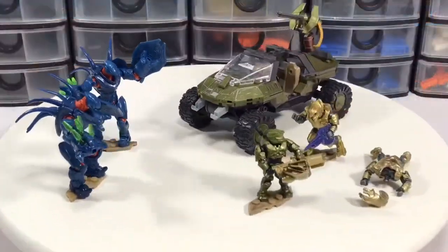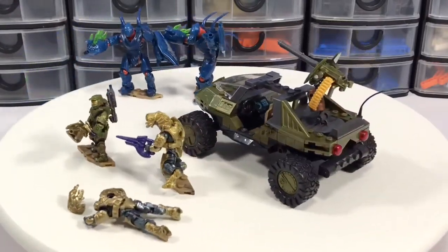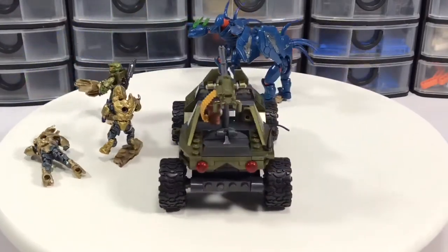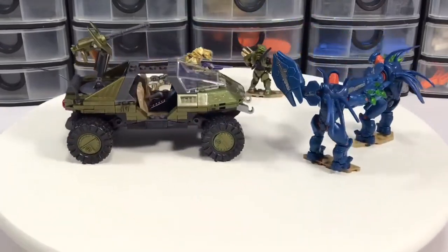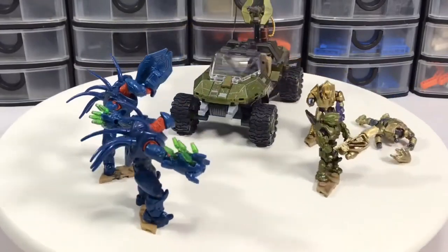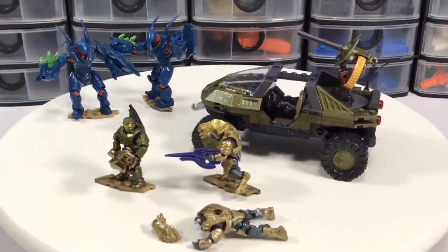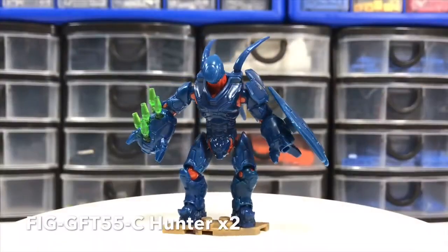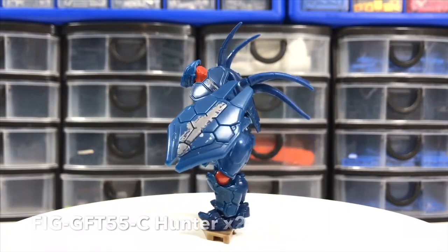With the fixed, replaced Arbiter figure, as you can see I've got the original one lying flat minus his head. Kind of cute there, I think. The set is great — printed parts, great-looking Master Chief and Arbiter figure. People love these Hunter figures. It really turned out to be a nice setup. You get two of these Hunter figures.